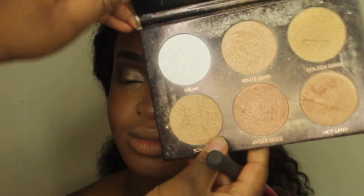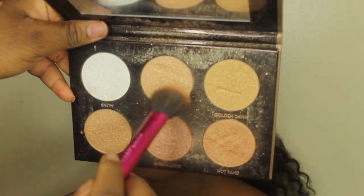Before applying her highlighter, I'm going to use that Mario Badescu spray again. I'm going to be using the Glow Kit by Anastasia Beverly Hills. For her nose highlight, instead of using a brush I'm actually going to use my hand because I feel like it brings out more product and will be more precise — I like that extra pop on the tip of your nose.